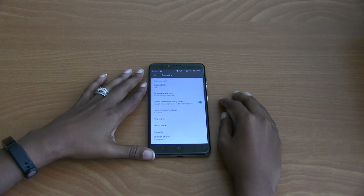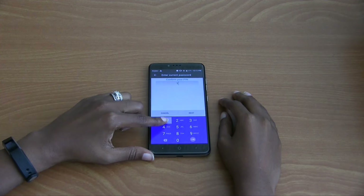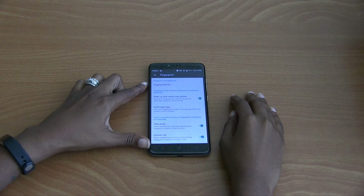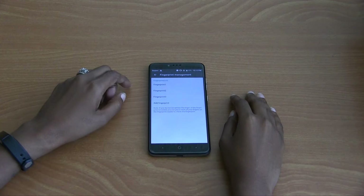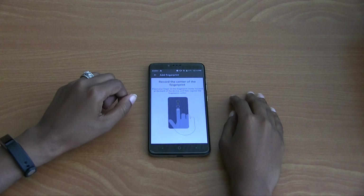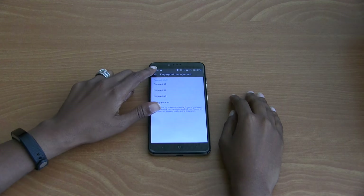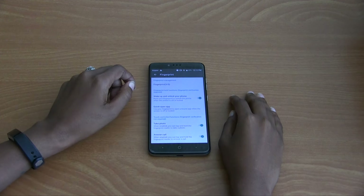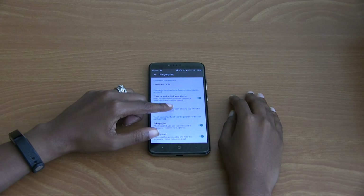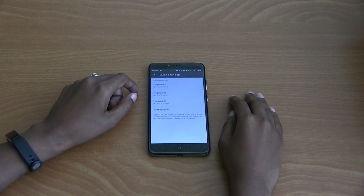Security, then Fingerprint. Confirm your PIN and hit Next. When you're done, select Fingerprint at the top. If you haven't already, go ahead and hit Add Fingerprint. This process is really quick to set up. Go ahead and hit Back, back again, then go to Quick Open App.